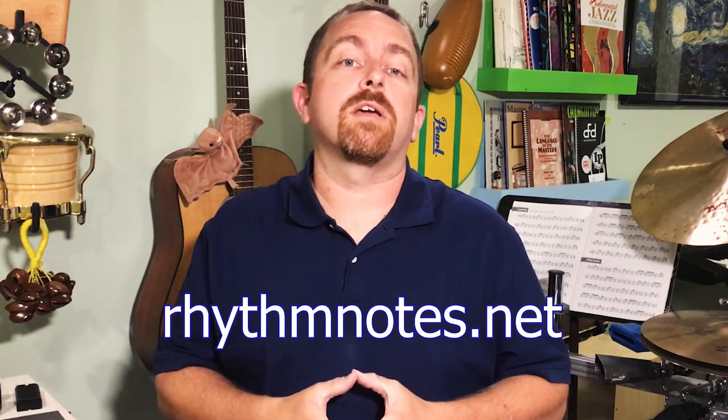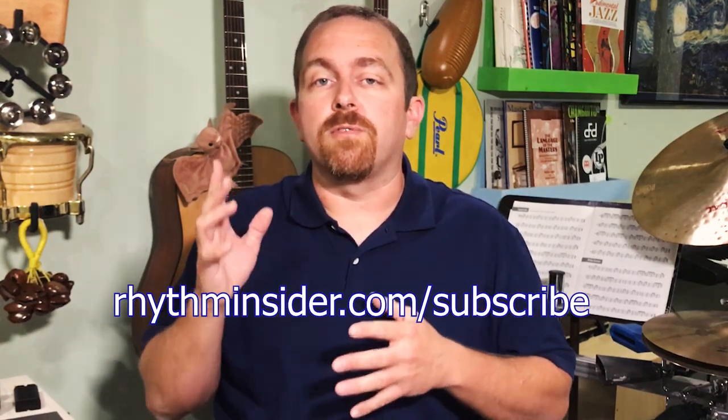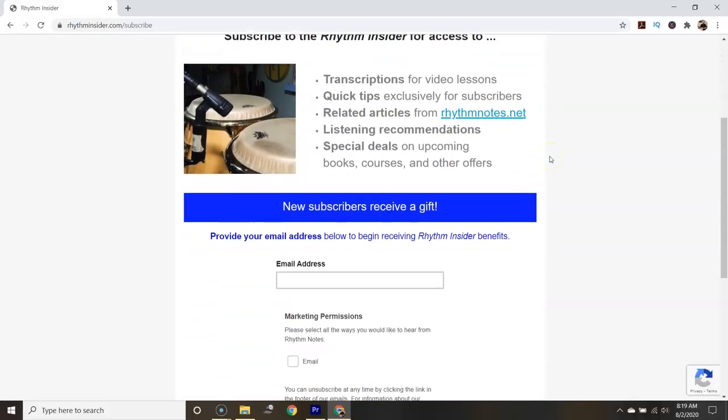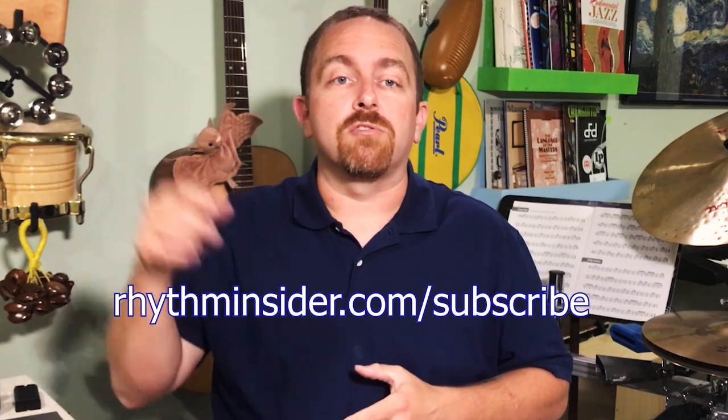Hi, my name is Kevin Zahner, and if this is your first time on Rhythm Notes, please subscribe so we can help you level up your drumming today. We all practice drums, so check out the Practice Drums Checklist. We have one for hands and sticks, so get your free copy when you sign up for Rhythm Insider, our monthly newsletter. The link is in the description below.